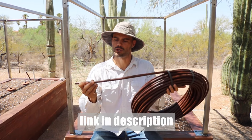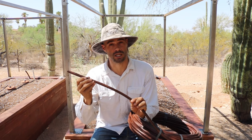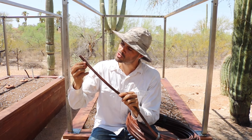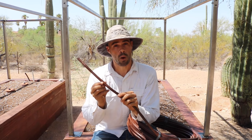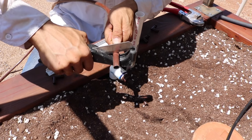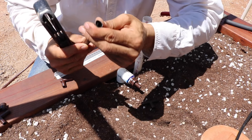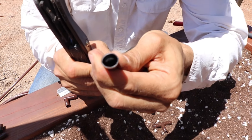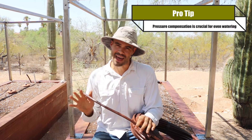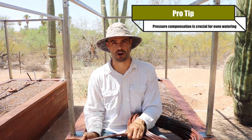This Netafim drip tubing is very UV resistant, so it's going to hold up really well in the sun. It also has built-in emitters — everywhere you see one of these little holes, water is going to be coming out. There's an actual emitter built into the tubing, and that emitter is pressure compensating. Pressure compensation makes sure that every single one of those emitters puts out the same amount of water.